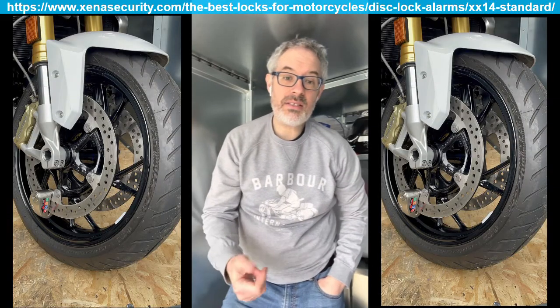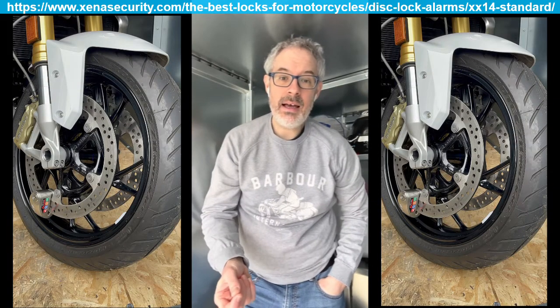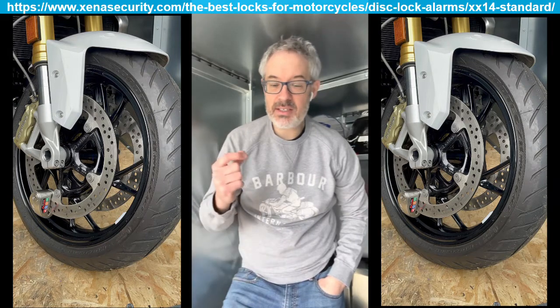The first barrier is an alarmed disc lock. The one I've got is from a company called Xena. It's alarmed, it's got a 14mm pin, and it's very robust and strong. That's fitted on the front wheel.